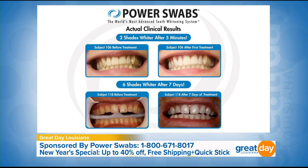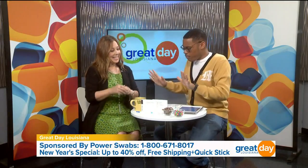With Power Swabs, it was created by a dentist — this is a clinically proven product. He knew people didn't like the sensitivity. It's a clinically proven product and you can whiten your teeth two shades whiter in five minutes over six to seven days. I tell people: please take a picture before you get started, because I want you to see what those results look like in real life.